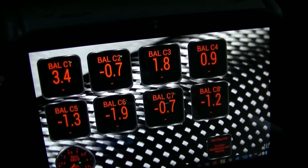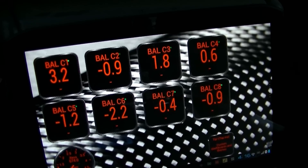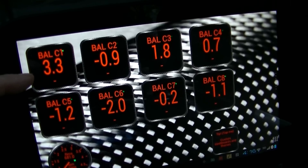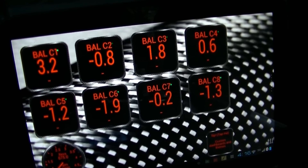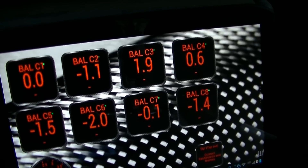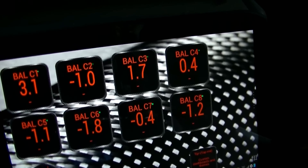Plus or minus four is the GM spec in Park, which I'm in right now, and plus or minus six if you're in drive. It looks like all my injectors are pretty decent. Number one there is a little high, but it's still within the GM plus or minus four spec. The other ones are pretty decent — looks like there's some twos on there.